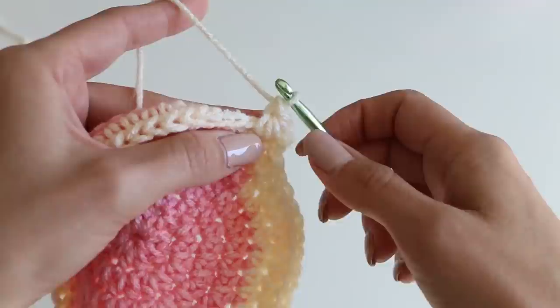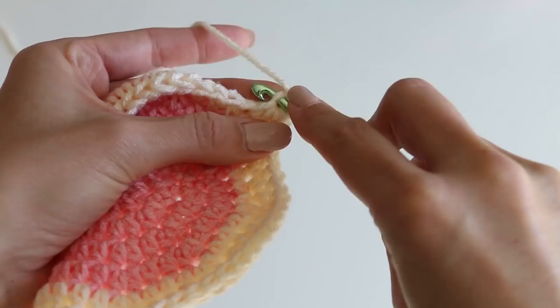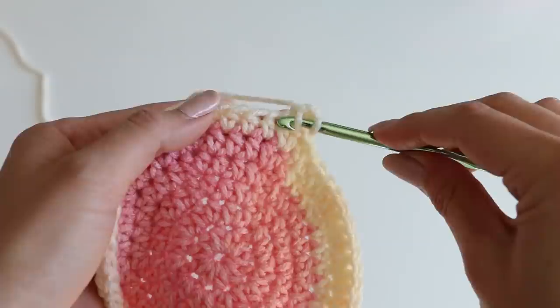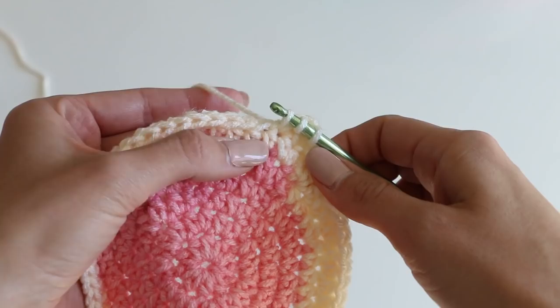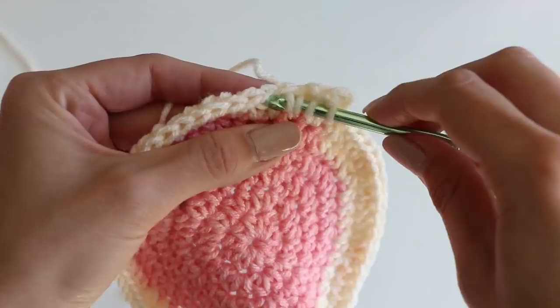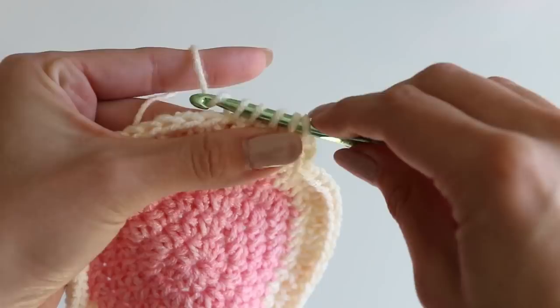Chain one — that little chain one is the eye of our star, and I'm going to refer to that later. Insert our hook into that eye, pull up a loop, insert our hook into the previous stitch that we used already, pulling up that loop. Now we've got three loops, and now we're going to go into our two new stitches — that's why this is a multiple of two. Five loops, yarn over, pull through all of them, chain one.